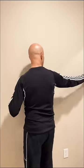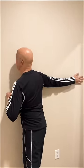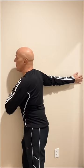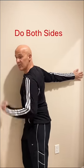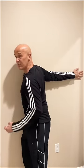Number one: take your right arm, put it up against the wall, just like this. Lead everything against the wall, including your chest, and look away this way. Hold it 30 seconds. This will stretch open the chest and help you breathe much better.